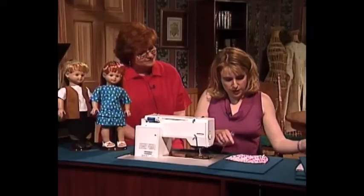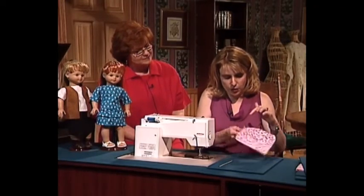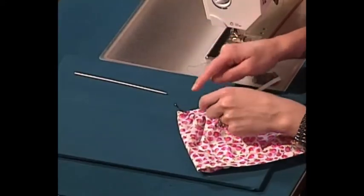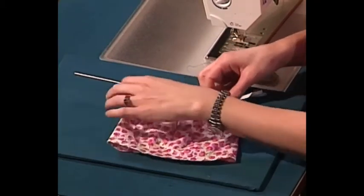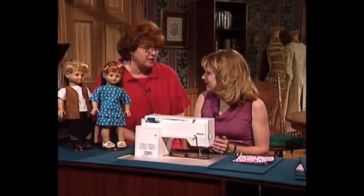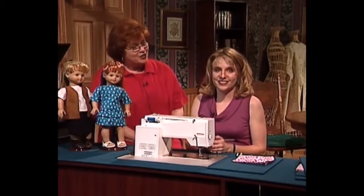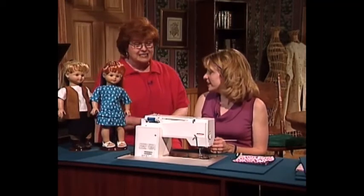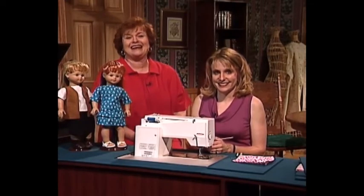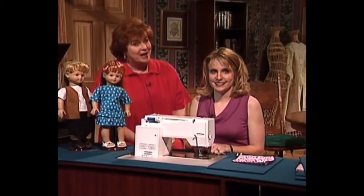Finally, take your bodkin and run the elastic all the way around through the skirt. Once you've gotten to where the elastic meets, simply sew it and then sew the hole back together — it's as simple as that! When I was a little girl, we didn't know about bodkins, so we just put a safety pin through the elastic and ran it that way. Joanna, this is such an easy skirt to make — kids can really make it themselves. Moms and grandmoms, please let these kids make the skirt!